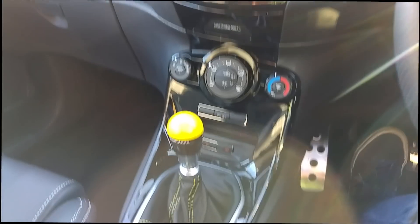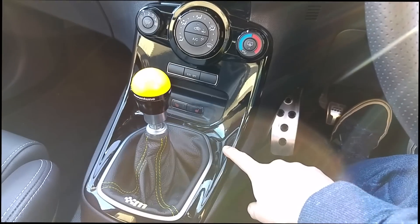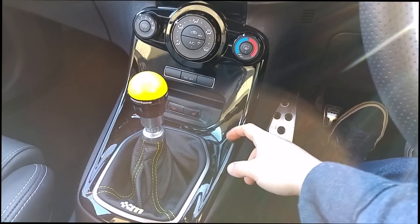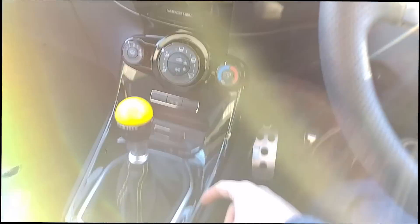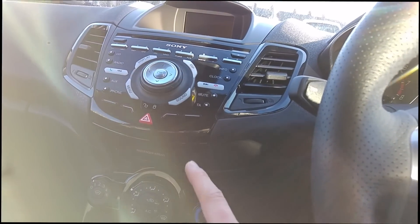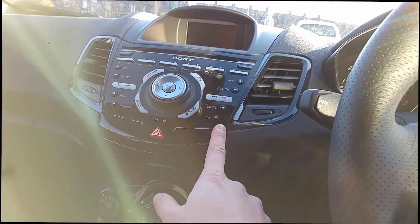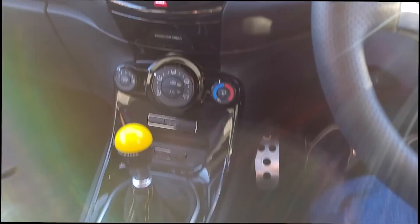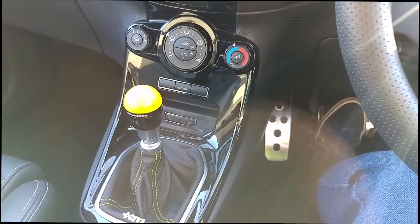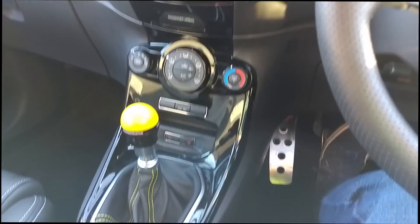Over here on the center console we've added the also piano black center console piece, which in combination with the handles ties together with this piece up here — which originally is the only piece that comes in piano black; the rest stock is just your matte black.